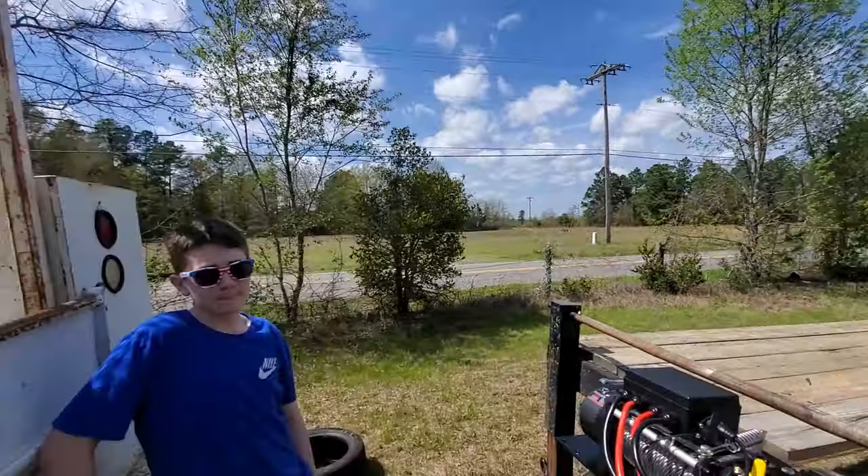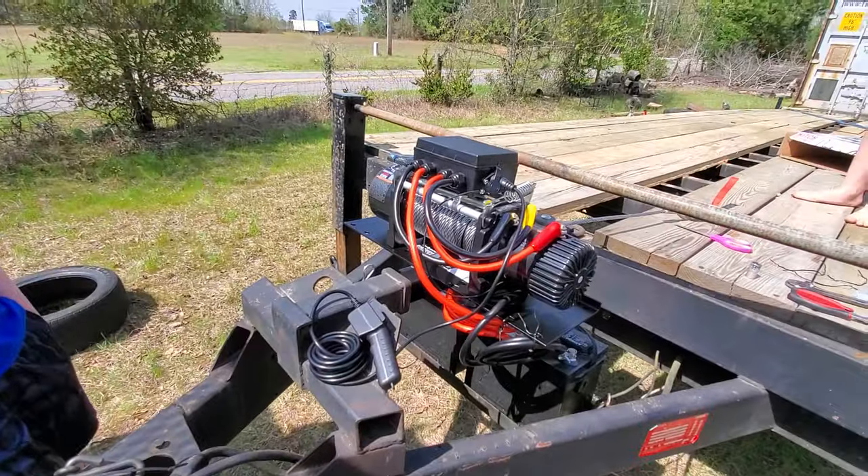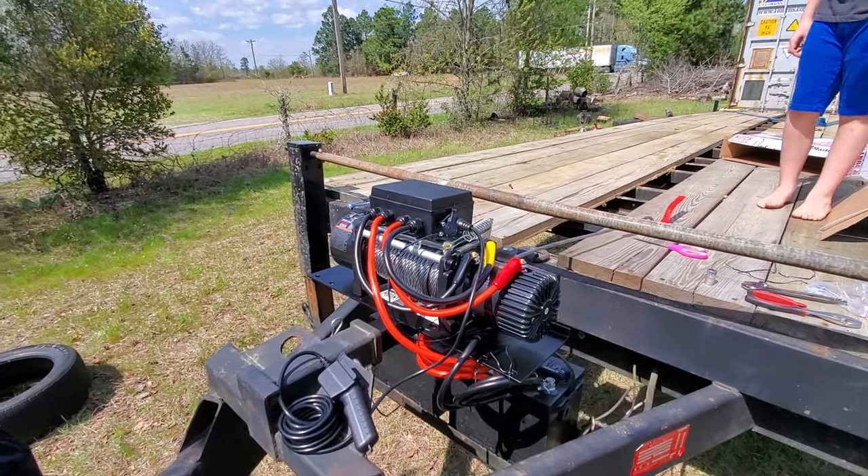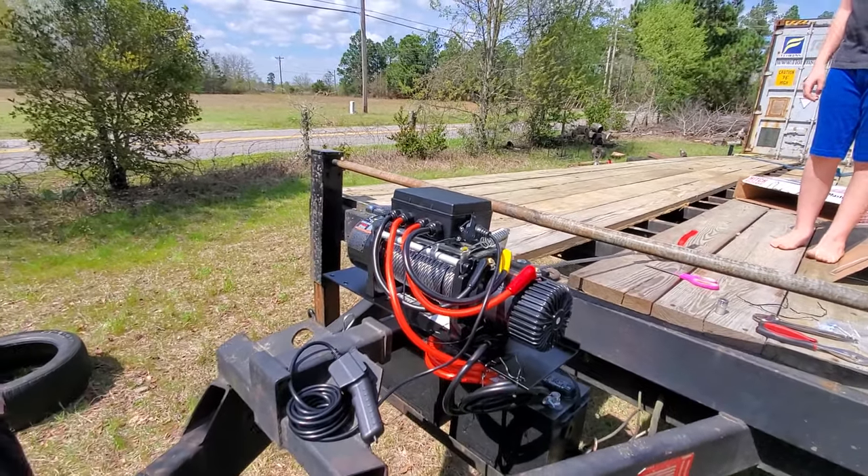Howdy guys, I'm here with my two boys. Just got done installing this winch on this trailer. It's a 12,000 pound Badlands winch.